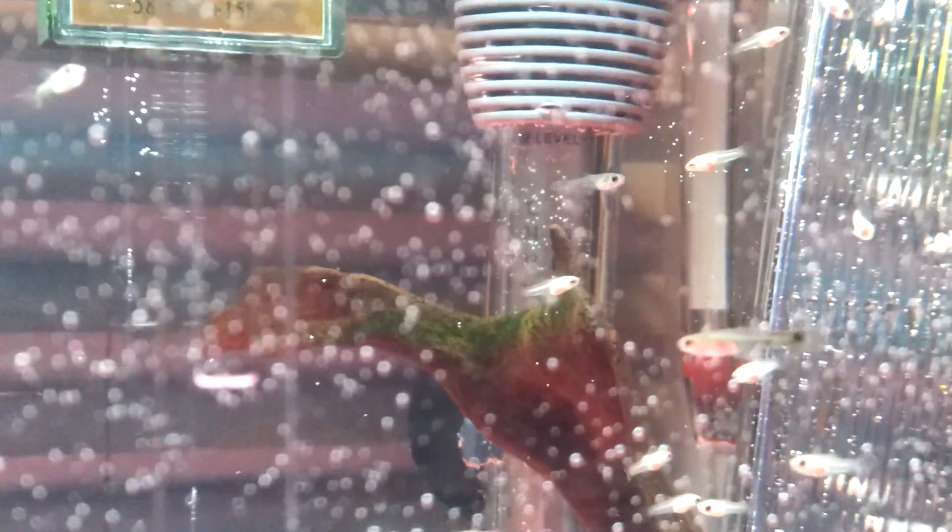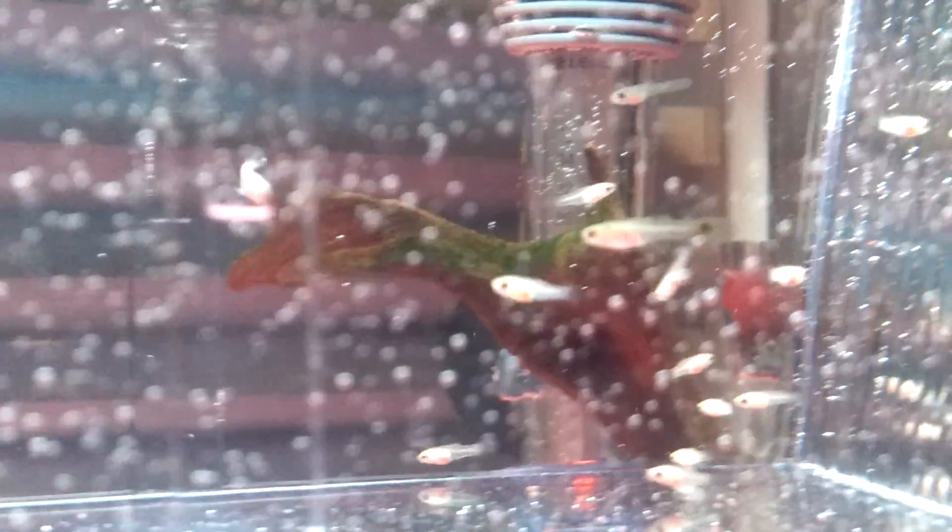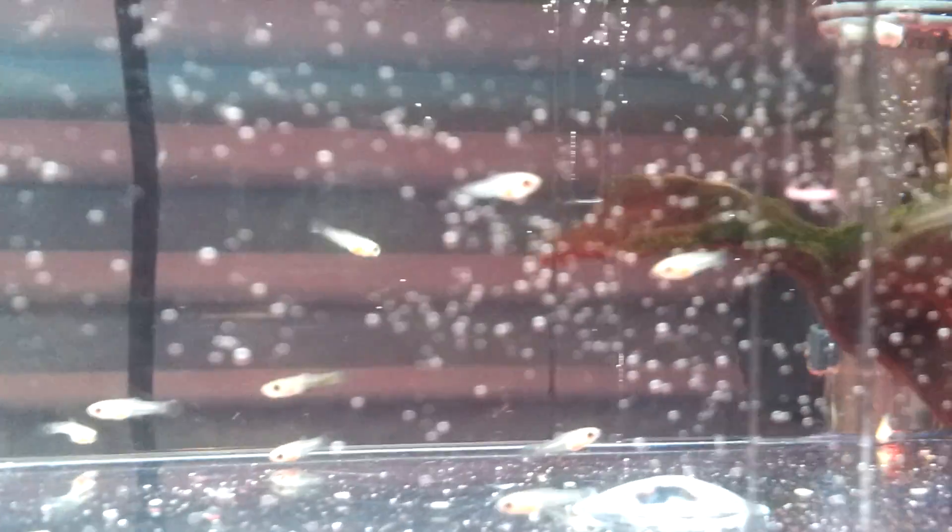That's the platy right there that had all this fry. And then there's three molly fry in here — Dalmatian molly — and a couple guppy fry. Right there's a guppy fry. You can see the guppy fry with their tail. Then the molly fry, the bigger ones, they're a week old. Right there.